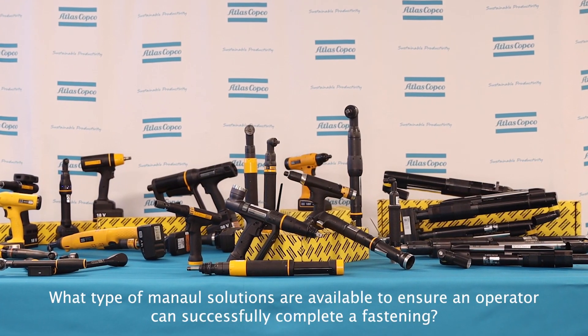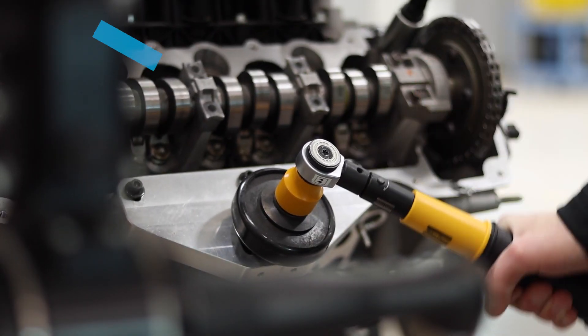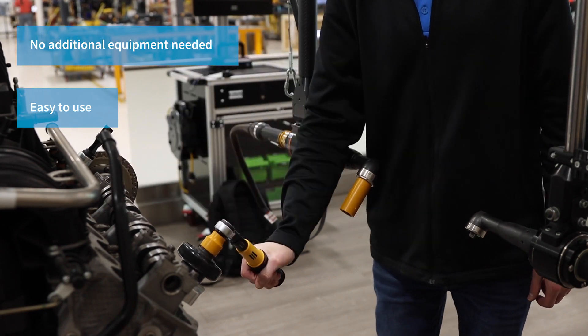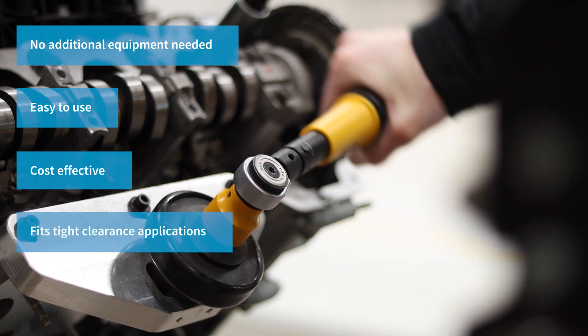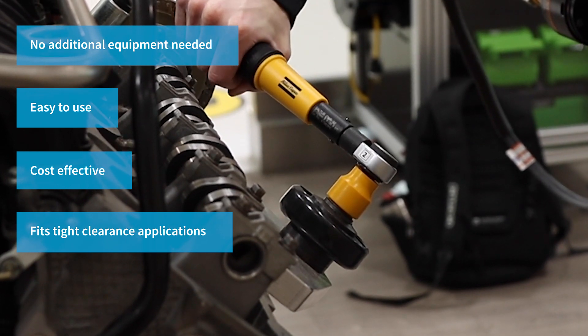What type of manual solutions are available to ensure an operator can successfully complete a fastening? Hi, my name is Matt Crowley, Product Specialist here at Atlas Copco. There are many manual torque options that can help operators complete tightenings, and one of the most popular options is actually the CWR click wrench. Atlas Copco offers a wide variety of manual fastening products, from the most basic click wrenches to slipping-style wrenches that totally prevent the possibility of over-torquing a bolt. This makes Atlas Copco's mechanical wrenches optimal choices for high-production applications that don't require any traceability or error-proofing.